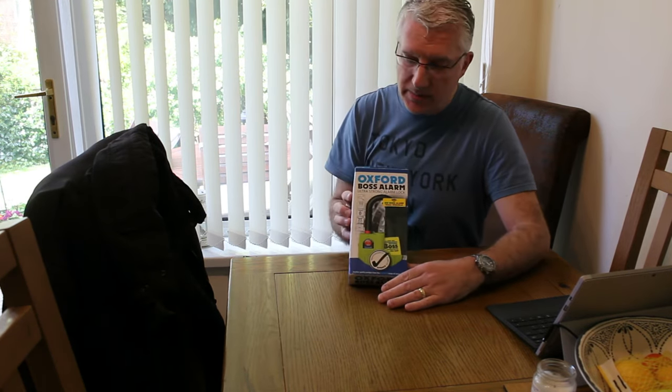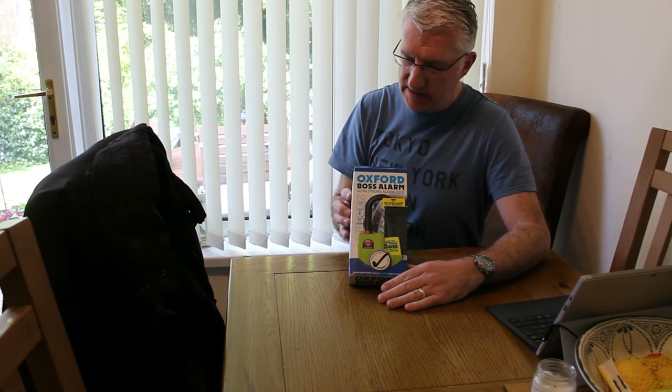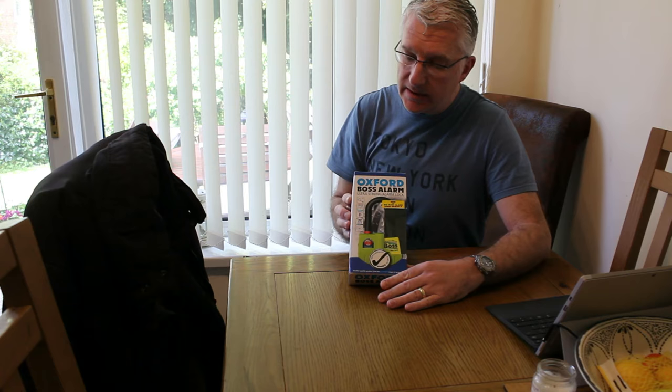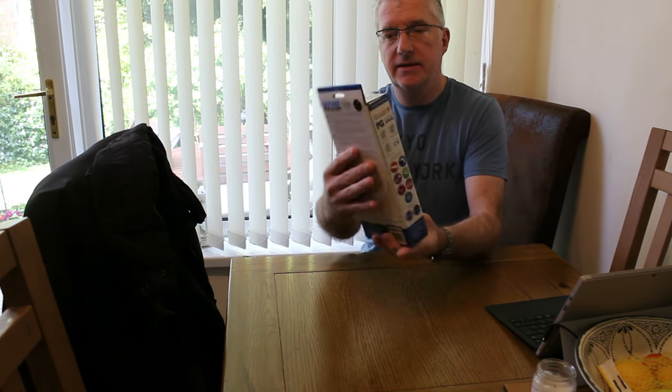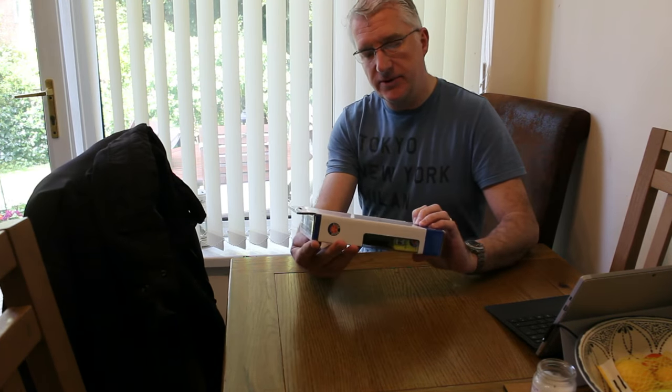So, this is an Oxford Boss Alarm. It's the Ultra Strong Alarm — the 16mm version. It's an audible alarm. This is the package, this is how it comes. Let's get to unboxing and see what's in here.